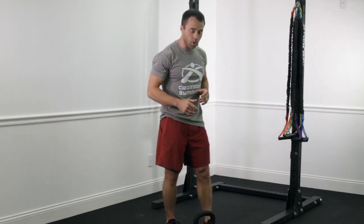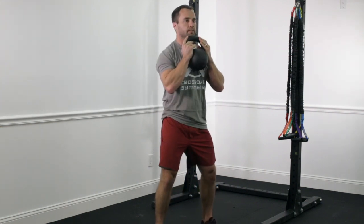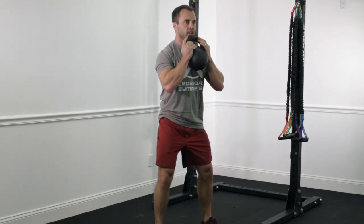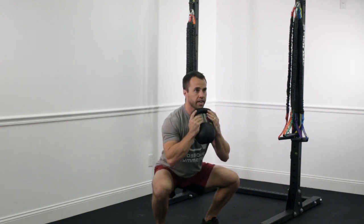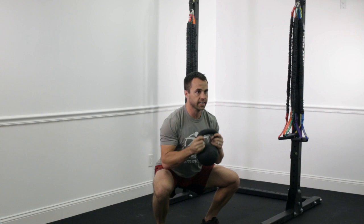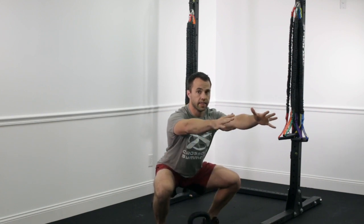We're going to use the goblet squat as a way to build a better squat. Take that dumbbell or kettlebell up here at the chest, get nice and tight, and do a slow, controlled descent. Once you get here, maintain that stability, set your weight down, and then try to stand up from that — hopefully without creating that butt wink.